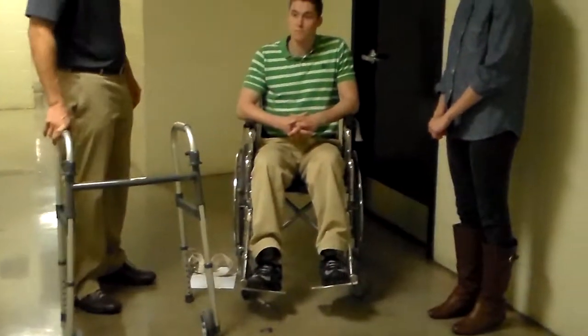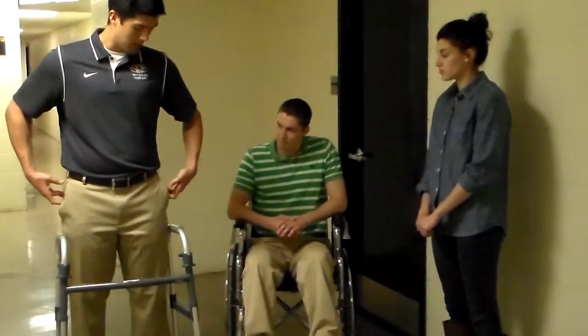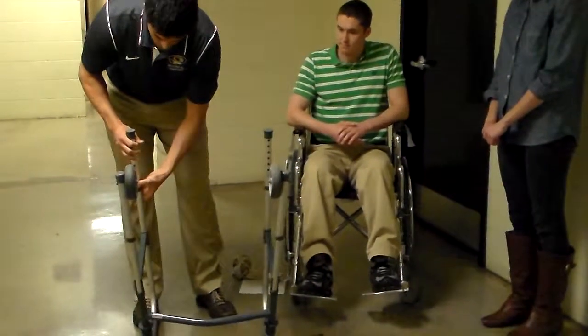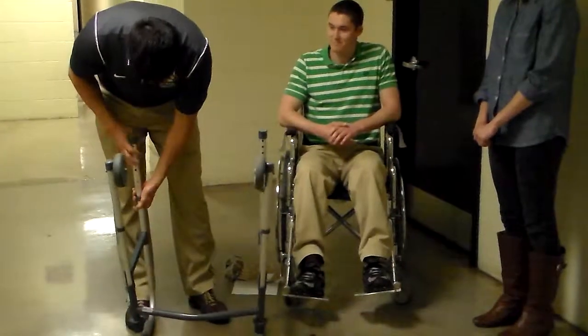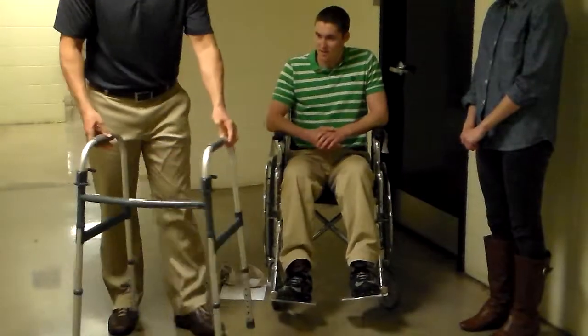So Pat, how tall would you say you are? Six foot. All right, six foot. I'm about six foot two, so I'm just going to place it a little bit lower than mine. Here's my greater trochanter. I'm going to adjust it accordingly based on the estimate — as tall as it gets.